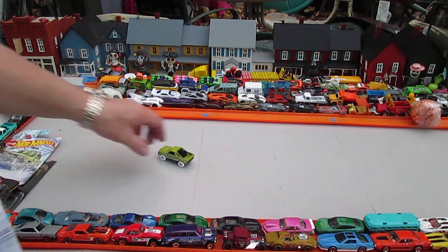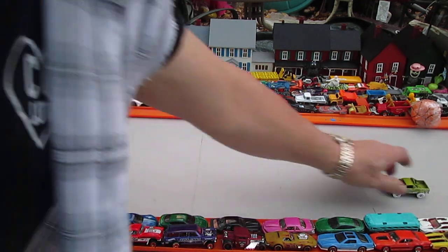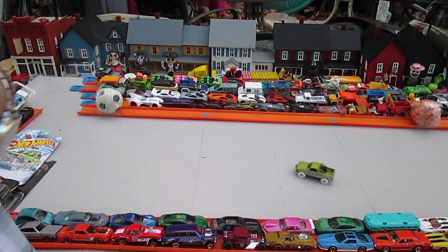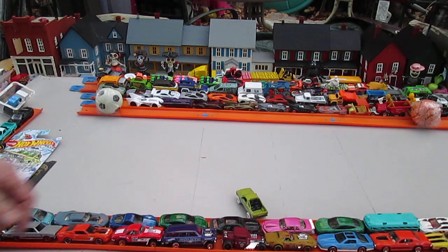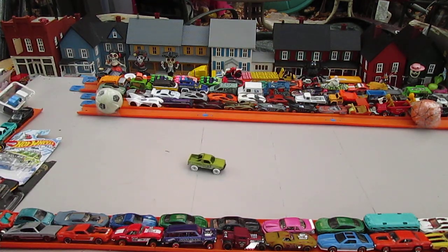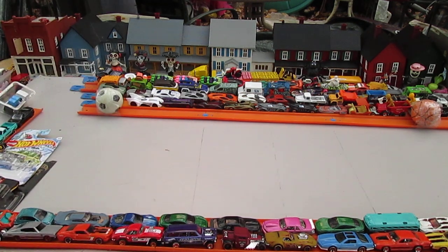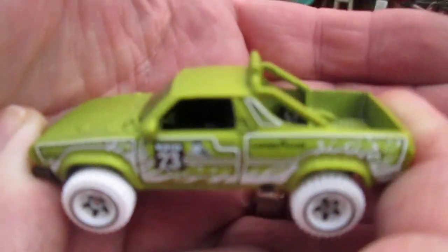Both Hot Wheels that I've opened today are going into my favorites collection. This is definitely not only a keeper, but it's a favorite. Subaru Brat is one of my favorites, and it's only become that way over the last year. Very, very cool car.